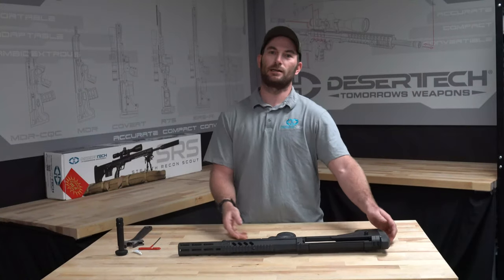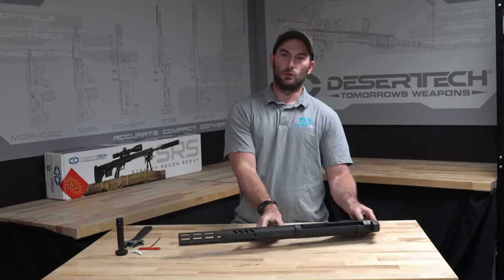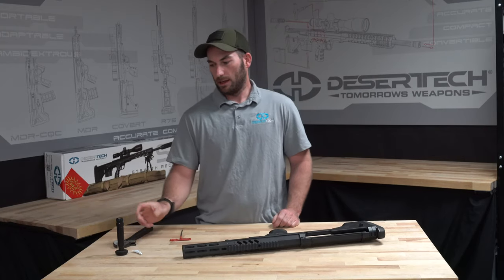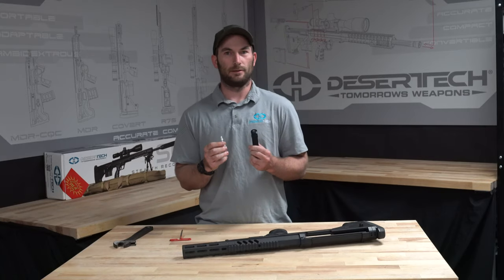Hi, I'm Dustin Stevens and today we're going to cover the SRS A2 monopod installation. The tools you're going to need are a crescent wrench, a 3mm Allen wrench, and then your monopod and Loctite that come in your upgrade kit. Let's get to it.